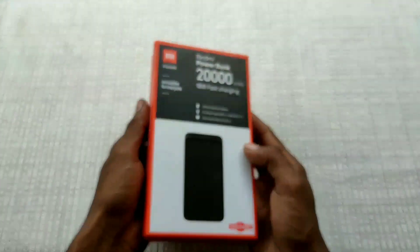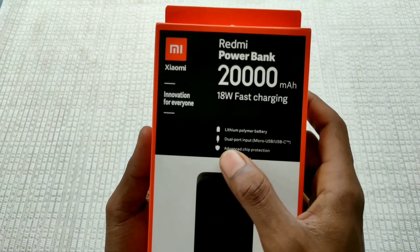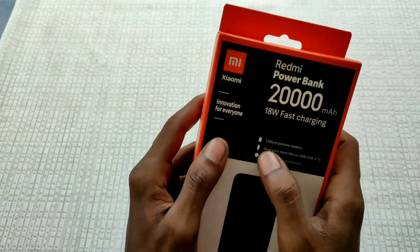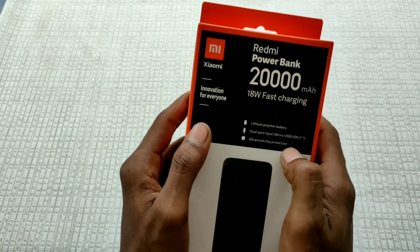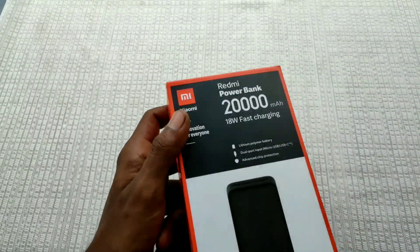This is the 18W Fast Charging. This is the lithium polymer battery. This is the dual port. This is the USB port. This is the advanced chip protection, for efficiency and enhanced performance.